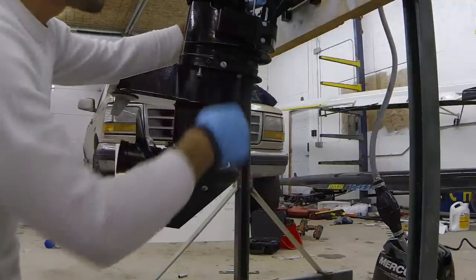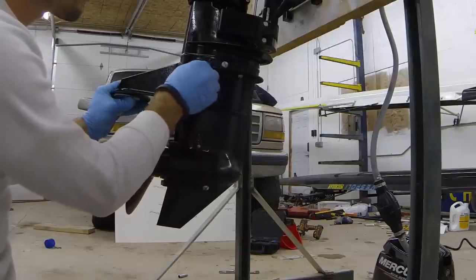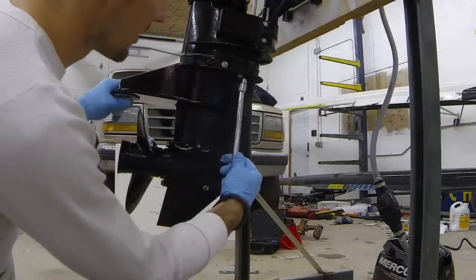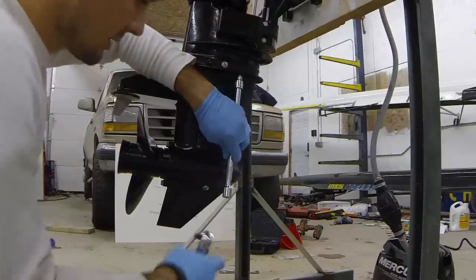Now that our shift rod is disconnected, we can go ahead and take out our last remaining two bolts. If these bolts are a little frozen in place, you could use a little PB Blaster to try to break them free. It's a little 10-millimeter bolt — we'll take our extension there and get our ratchet to break that free.